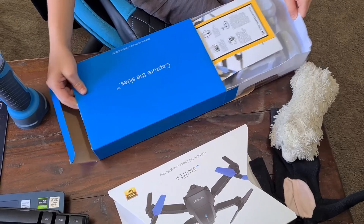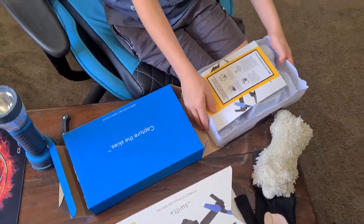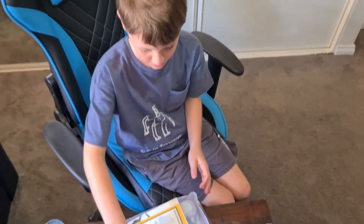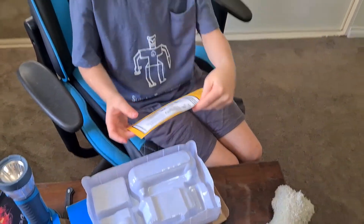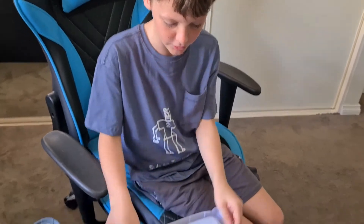Oh wow, now we have a manual. Who needs a manual? Got this on your drone. Okay.